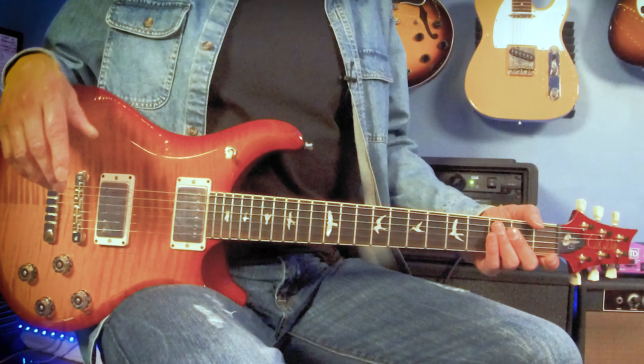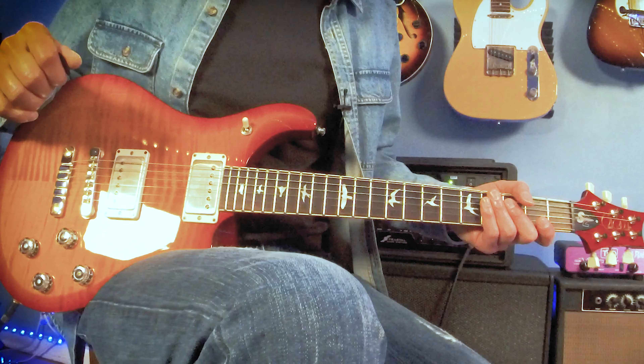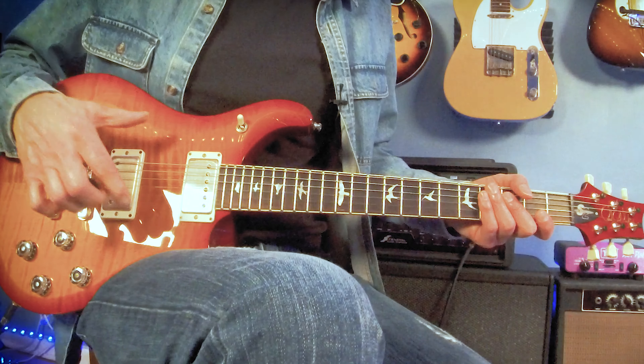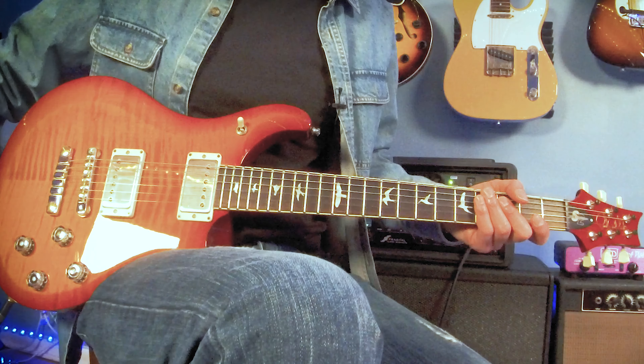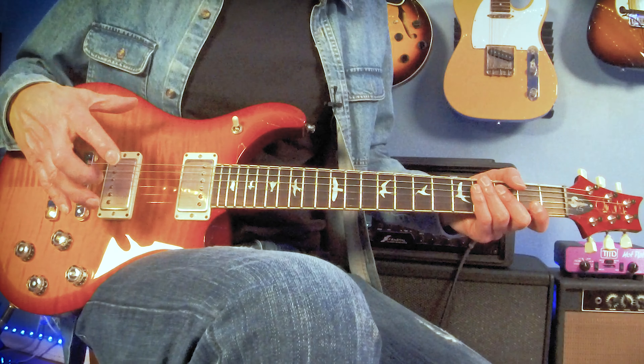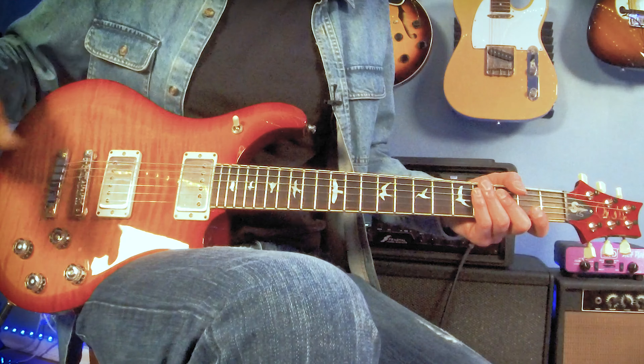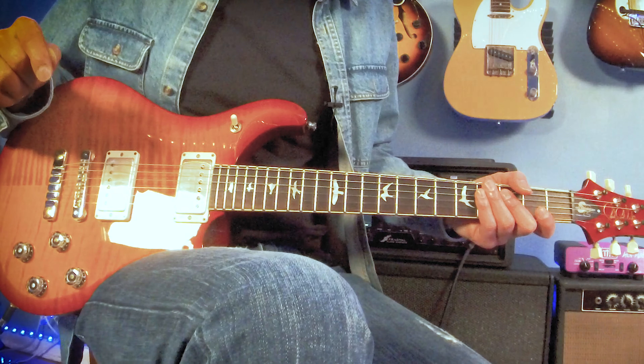The S2 594 McCarty double cutaway has better access to the higher frets, for sure, and it's more balanced when you're holding it and playing it. It has push-pulls so when you play live you can get more versatility for playing dance music and single coil sounds. And it's lighter, so when you're playing on stage for hours at a time it's more comfortable. It might be more balanced sitting down too, though that's kind of a matter of opinion.